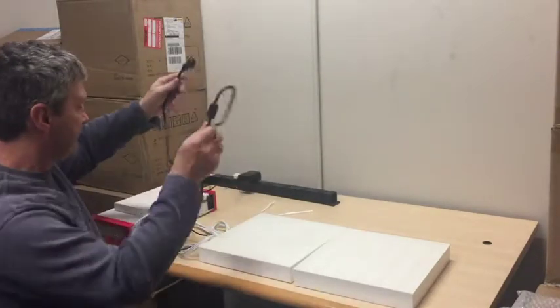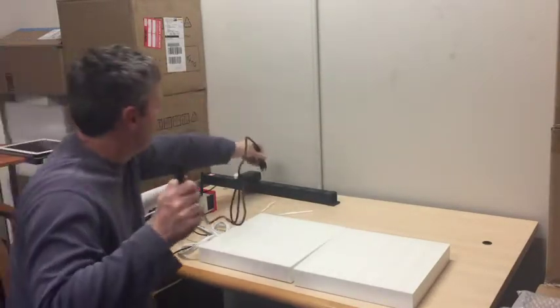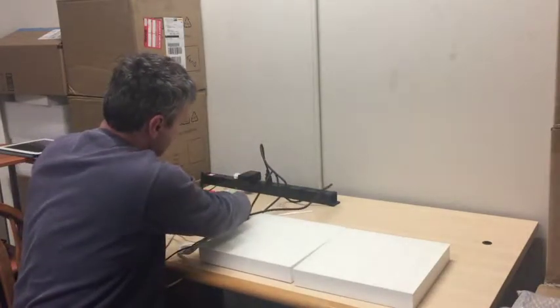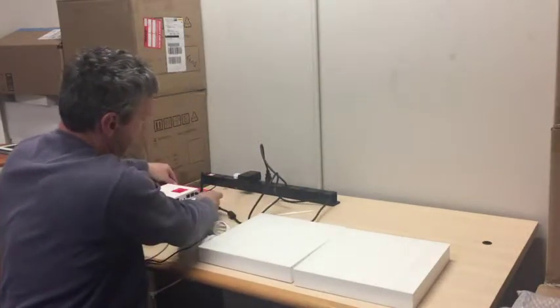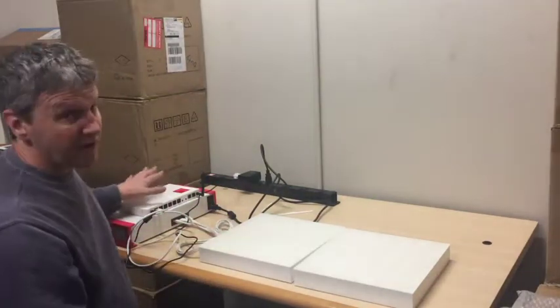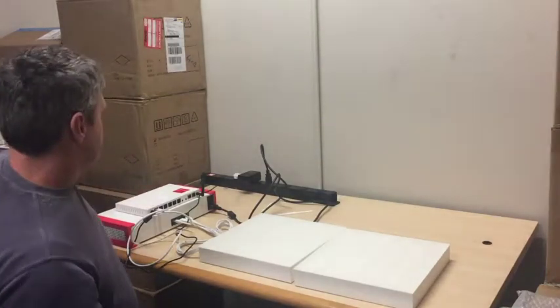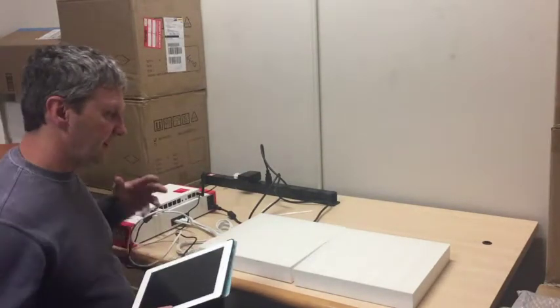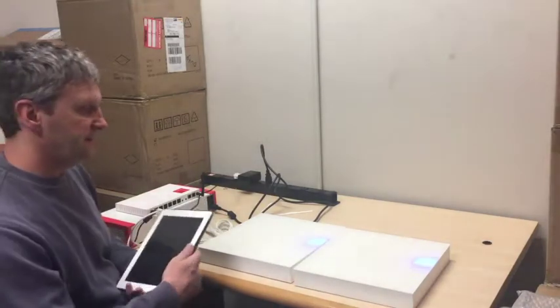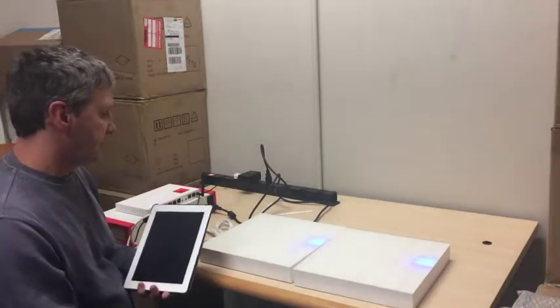The final step for the setup is to plug in the power box. There is a little on switch. The power is not on until the smart hub is ready. It made a little click telling us the system is still booting up, but it has delivered the power to the smart tiles.